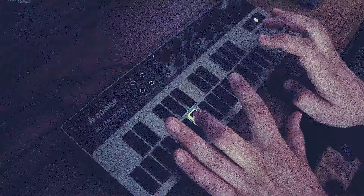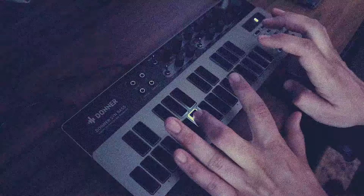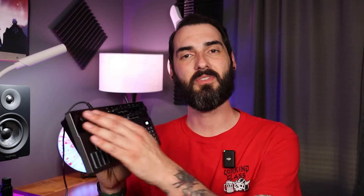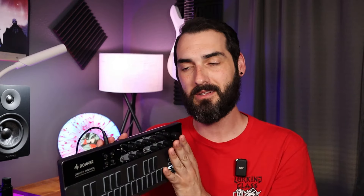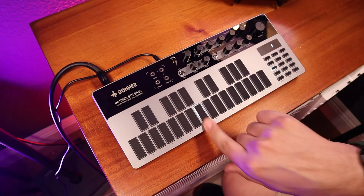I play guitar primarily, but it's really cool and a breath of fresh air to mess with this, get the creativity kind of moving, come up with new song ideas, and do something outside my typical genres. What I want to do next is dive into this — just a quick deep dive. I'm going to go over the ins and outs, quality, the build, and go through some sounds and show you how to use the sequencer that's built into this.